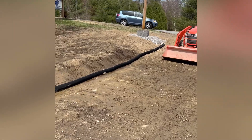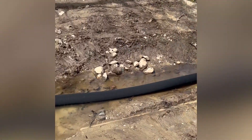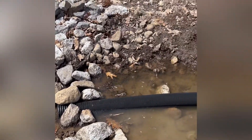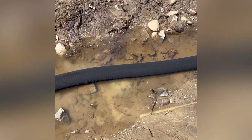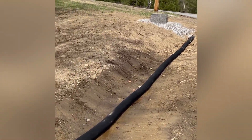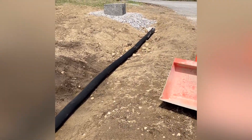A little drainage work here — got the pipe in, just need to get some more rock tomorrow. Goes down to this culvert. Lots of water, but now any water that comes from this hill is going to get drained right in here.